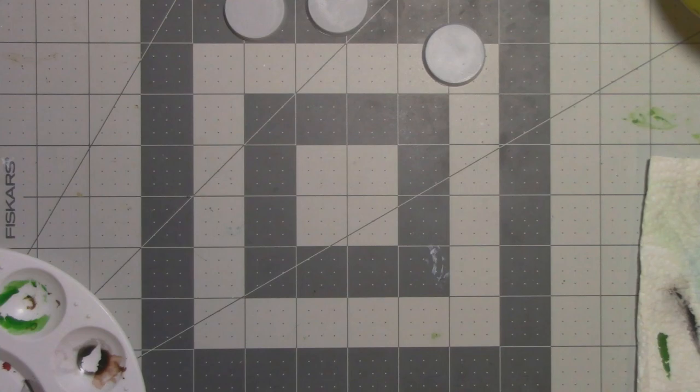Hello and welcome back. Sleepy Whatsit here and I have another miniatures video for you. In this video, we're going to continue the process of experimenting with different techniques and crackle paints for making miniature bases.